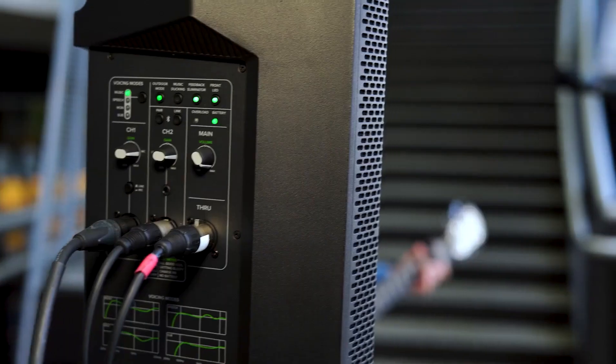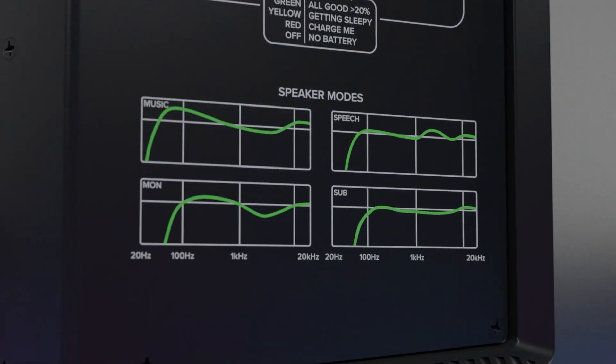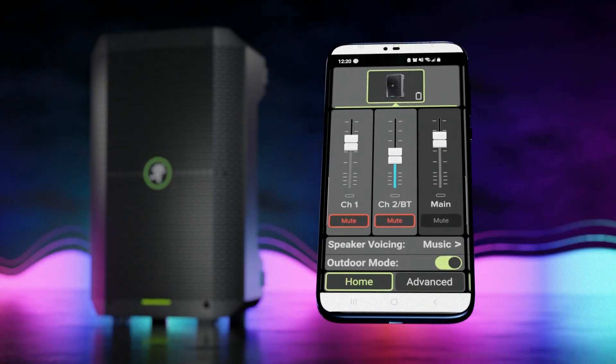This 8-inch battery-powered loudspeaker offers lightning-fast setup with up to 12 hours of battery life, simple yet powerful sound processing, flexible inputs, Bluetooth streaming, and wireless control via the Thumb Connect 2 app.